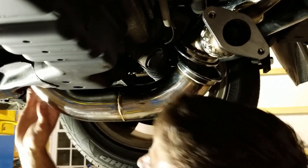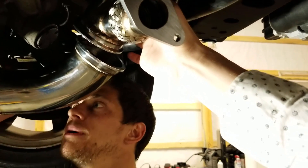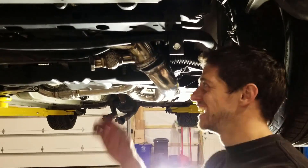All right, well, I'm heading home. It's just literally everything hitting everything. This pipe is hitting so many different things. Let's see what happens.